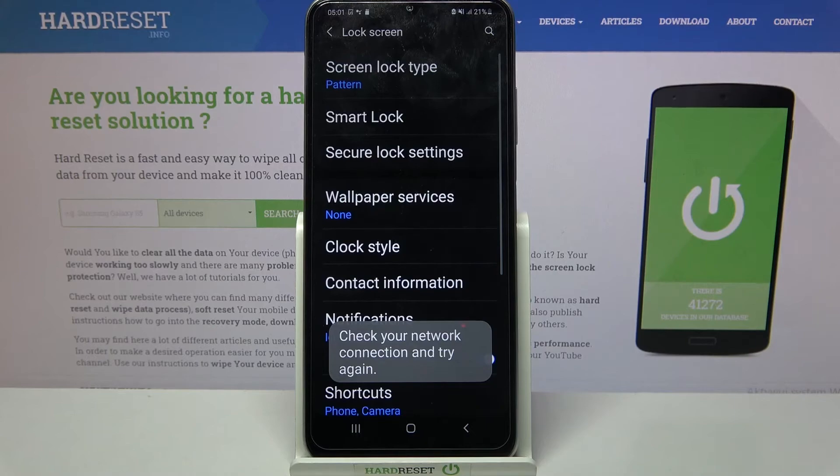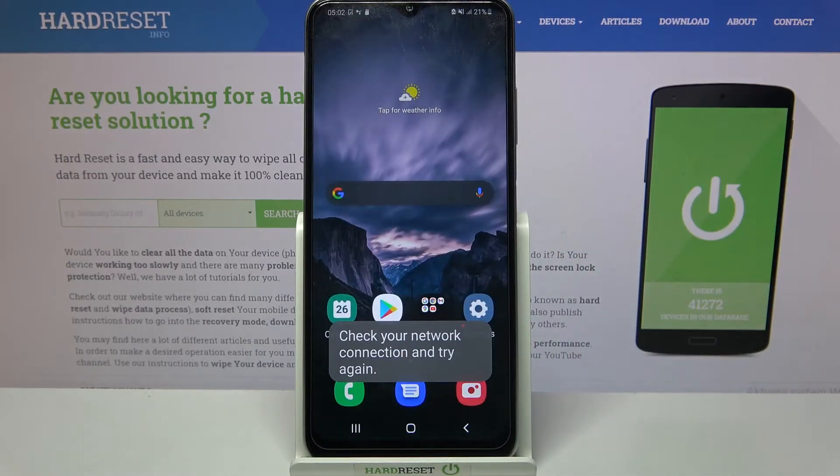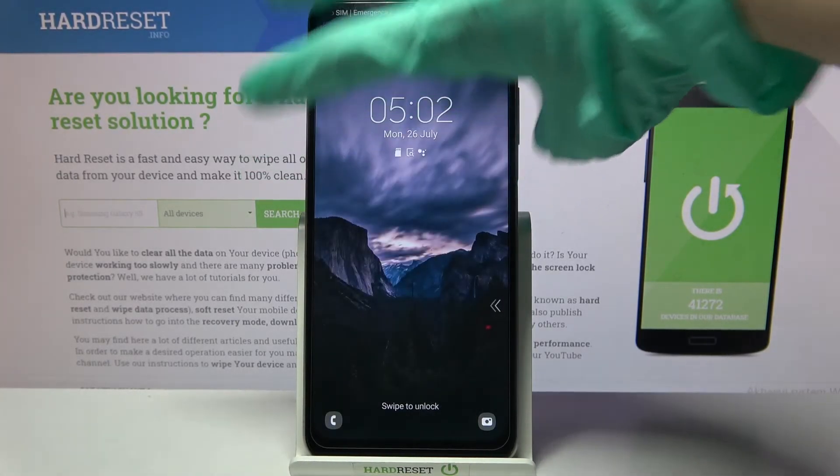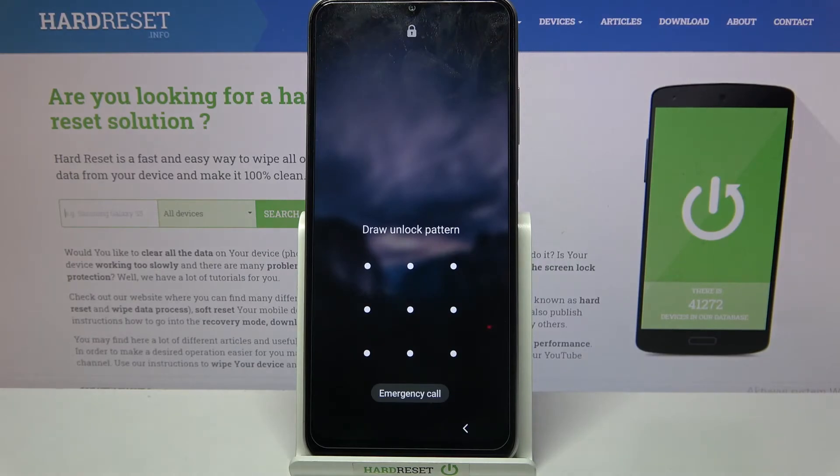Then choose agree, and then you can log in to your Samsung account if you want to back up your pattern. But I don't want to, so I will just turn off my screen and when I turn it back on, I can see that the pattern is now required.